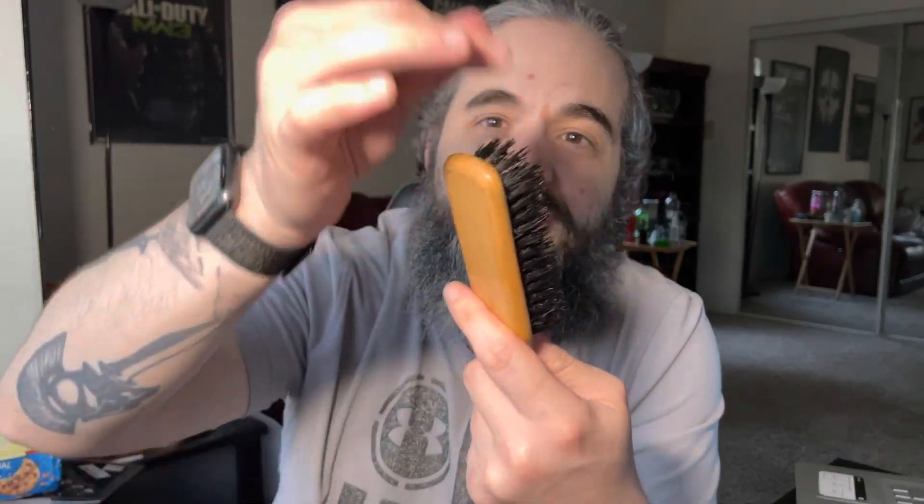Then take a toothpick and go through it. Pick every little thing out you can, and it's going to come out. Like you see, this is coming out. This is dirty and I need to clean it.